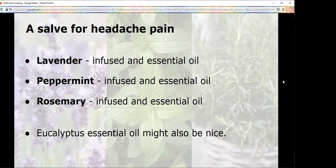For headache pain: lavender, peppermint, and rosemary — you could add eucalyptus as well. I infuse all three and also add all three as essential oils. If I had to pick a favorite salve, this is the one — I love it.